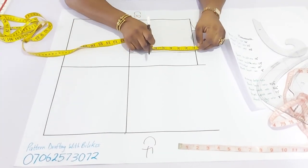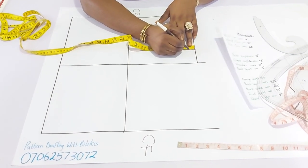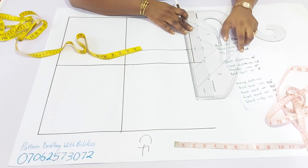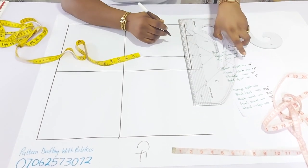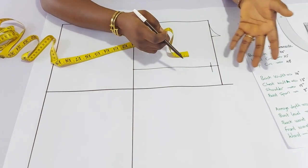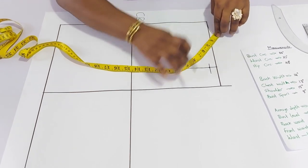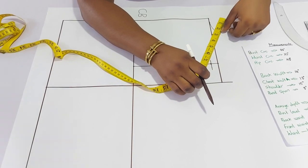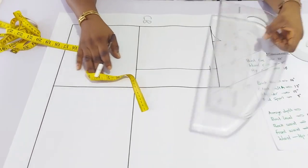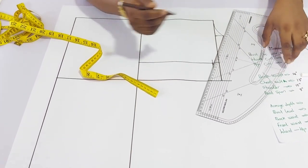The next thing is to determine the slope. Unlike the dartless basic bodice, we'll come down by 3 quarters of an inch because this has to be fitted. Mark a parallel line. The shoulder measurement is 15 inches. Remember, we have taken 2 and 3 quarters here. So 15 divided by 2 is 7 and a half. Place 3 quarters on the neck, then rotate until you have 7 and a half on that parallel line, and drill. The shoulder slope has been formed.